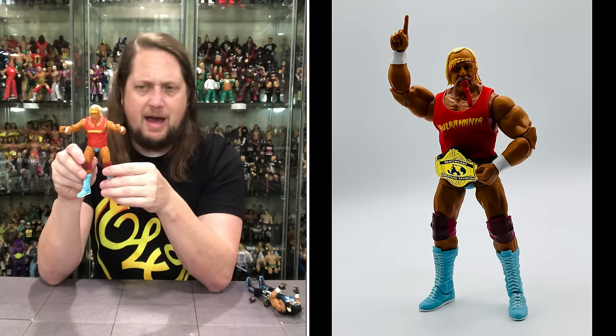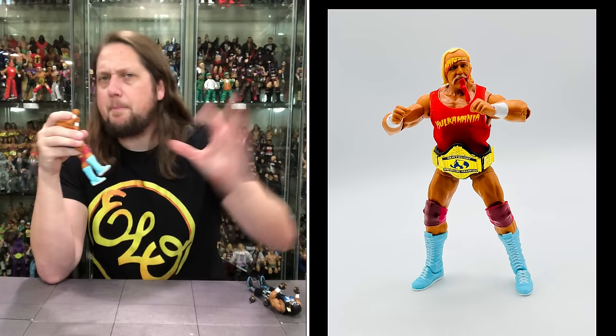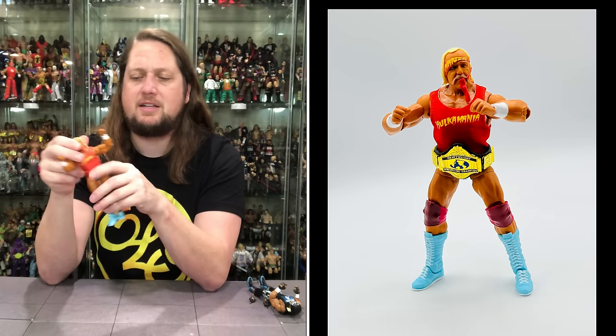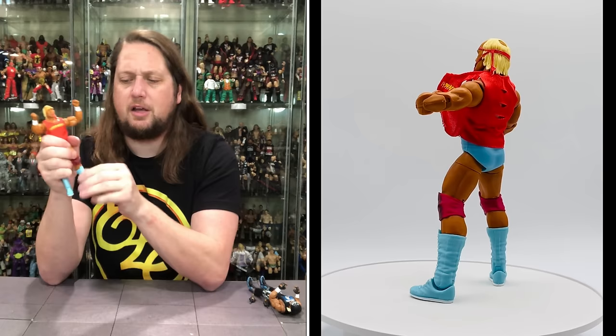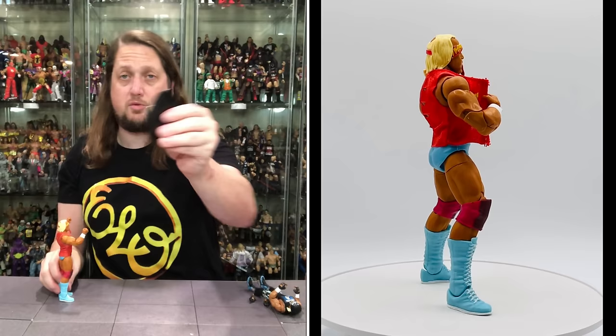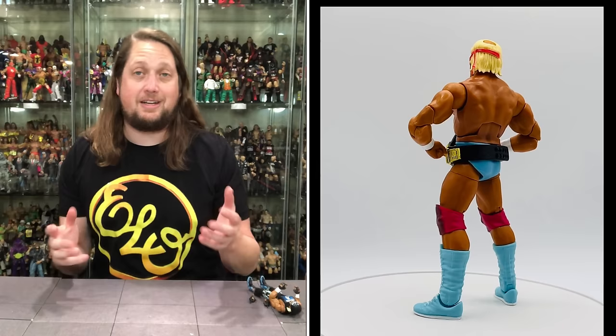Articulation: arms go all the way around, bicep cut, double-jointed pinless elbows, back-and-forth and side-to-side hands, ab crunch, side-to-side at the waist, head removable and side-to-side, big Hulkster splits, leg goes up for the big boot, thigh cut, double-jointed pinless knees, boot cut ankles with a little side-to-side and up-and-down. Does he fit on a Ringside Collectibles stand — use discount code 'kyle' — what do you know, fits perfectly. A very, very good early Hulk Hogan.